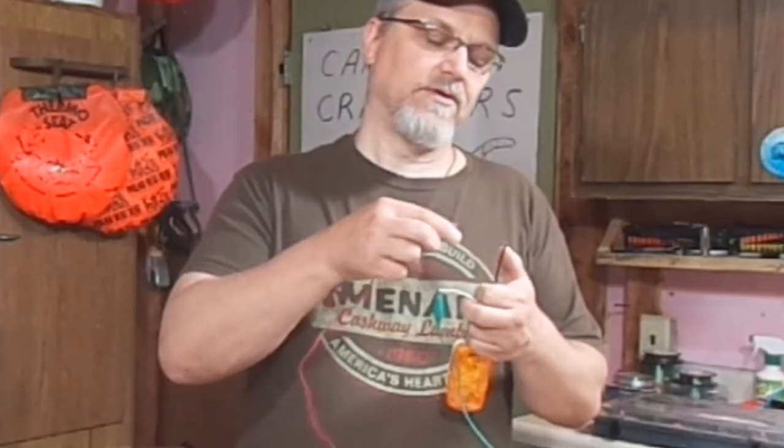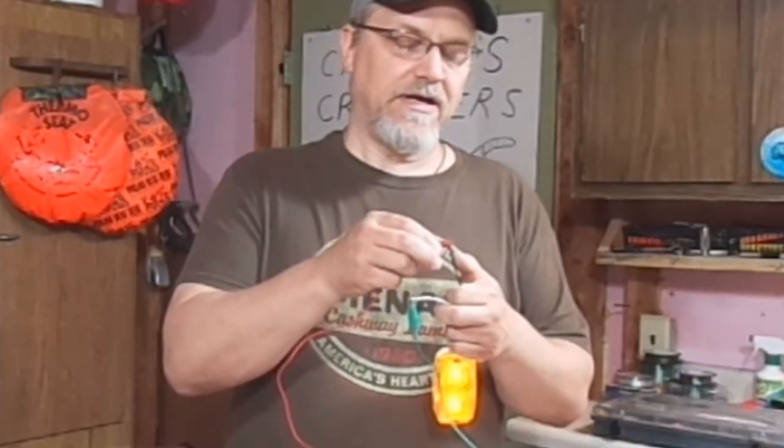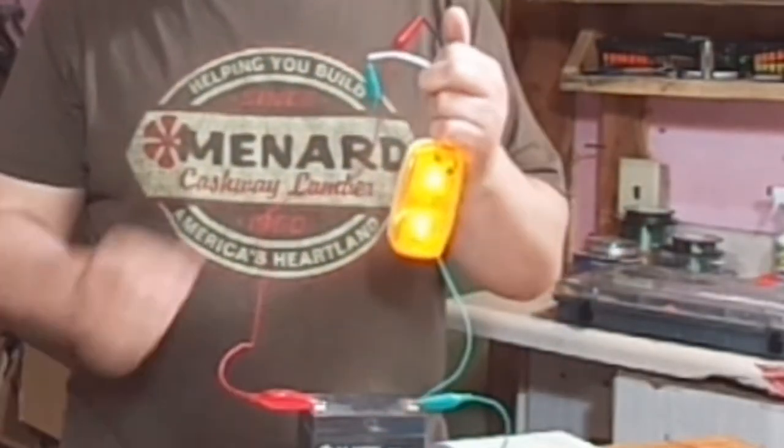So both these fixtures work. And same thing with these side marker lights. Now this side marker light does have a white wire. So what you would do: negative of your battery, attach it to the white; positive would go to the black. I know it's a little confusing, I don't know why they did it that way, but they did. And voila — this side marker light works too.